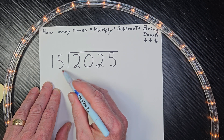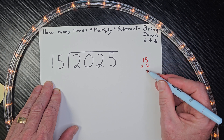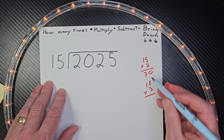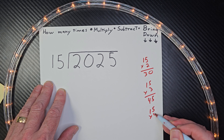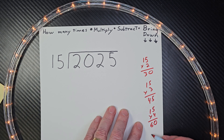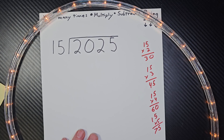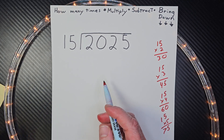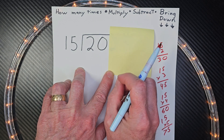All right, let's go ahead and begin. I'm going to take 15 and do some figuring on the side. 15 times 2 is 30. 15 times 3 is 30 plus another 15, which is 45. 15 times 4 is 60. And 15 times 5 is 60 plus another 15, which is 75. 15s are pretty cool to do. Can I put 15 into 2? No. Can I put it into 20? Yes. How many times? One.